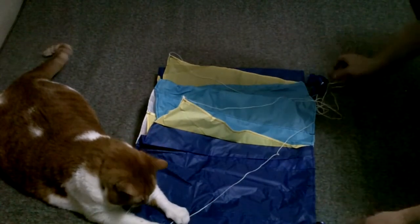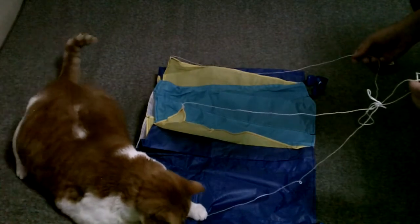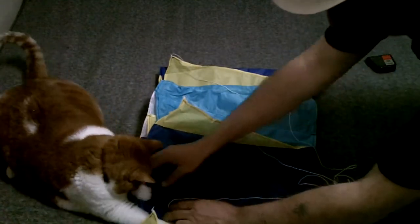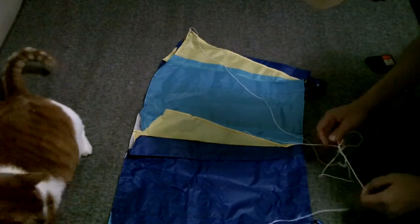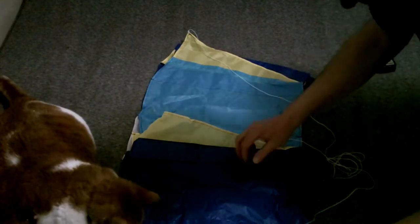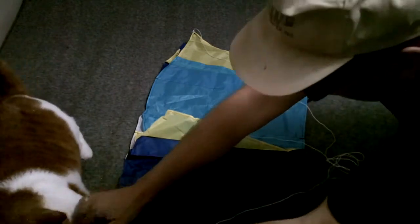It has tails right here and a little bridle. The bridle is some braided line — it's probably braided nylon. We're going to put it up in the air tomorrow; it's a little late. Looks pretty nice — pretty good buy for 10 bucks.